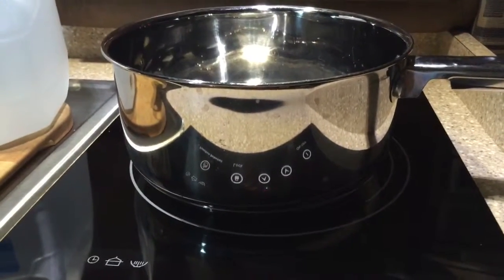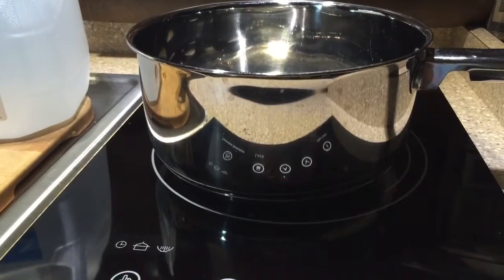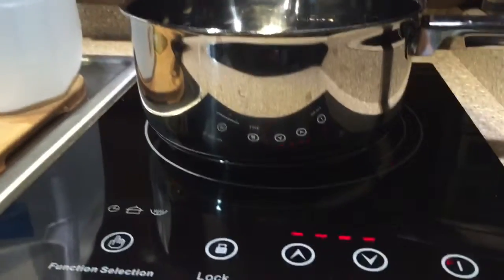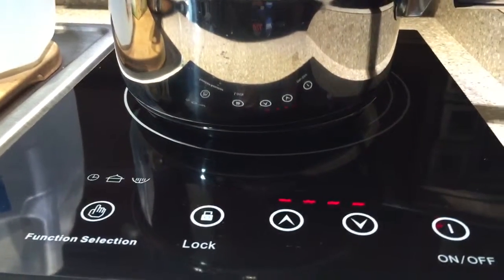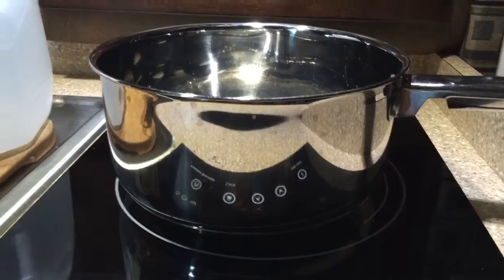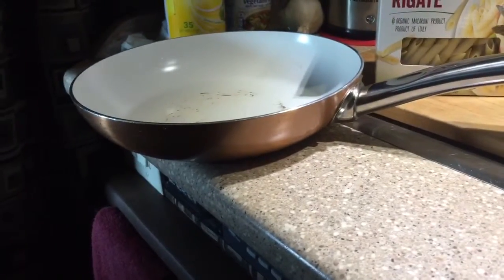Hi everybody, this is Jeannie with HeartSmart Highway. I'm going to show you today how to put together a nice healthy meal using my induction burner in my Bolt custom truck sleeper, and also a saucepan and a sauté pan.